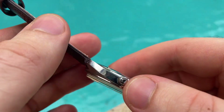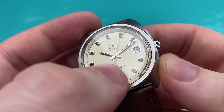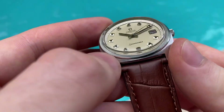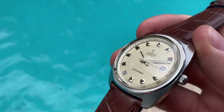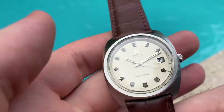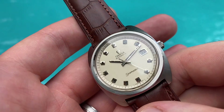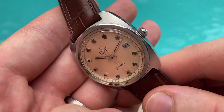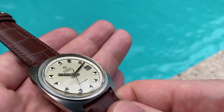Both crown and crystal are original on this Omega Seamaster. The crystal is also in excellent condition — you can see the logo in the middle. There are some spots between the case and crystal that can be cleaned up if the crystal is removed, though I wasn't able to do that with the tools I have here. You only notice those spots under certain angles; when wearing the watch you generally don't notice it.